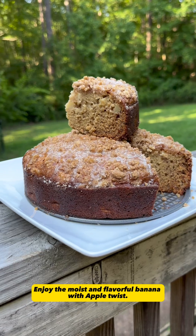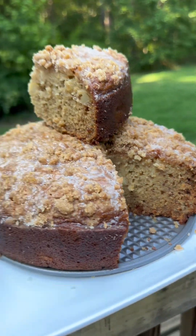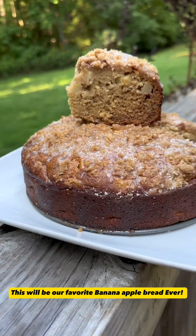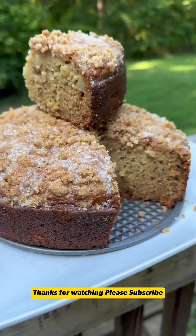Enjoy the moist and flavorful banana with apple twist. This will be our favorite banana apple bread ever. Thanks for watching. Please subscribe.